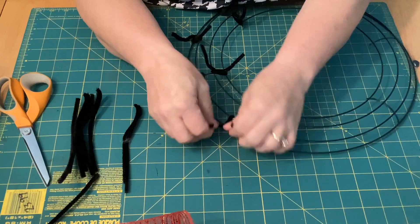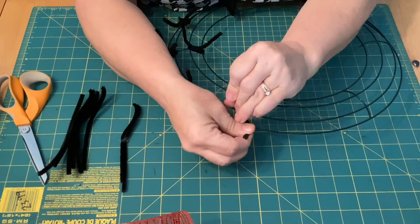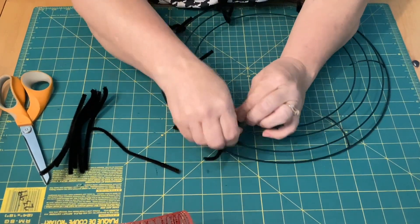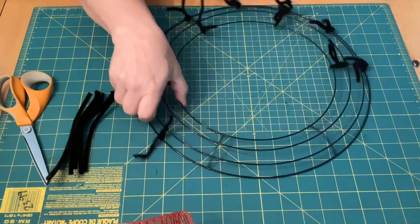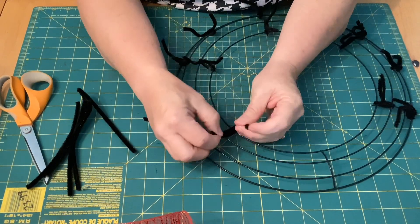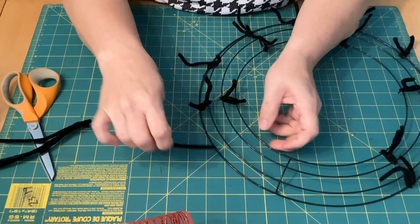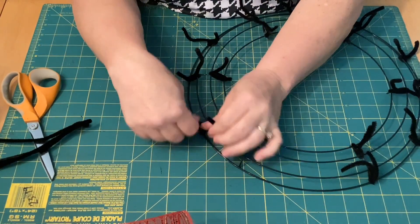One in the center, and then we do the diagonal on the crossbar — that just makes it so it doesn't slip. Do the diagonal right here, one in the center. That gives us 18 different puffs or ruffles — 18 different little puffs.